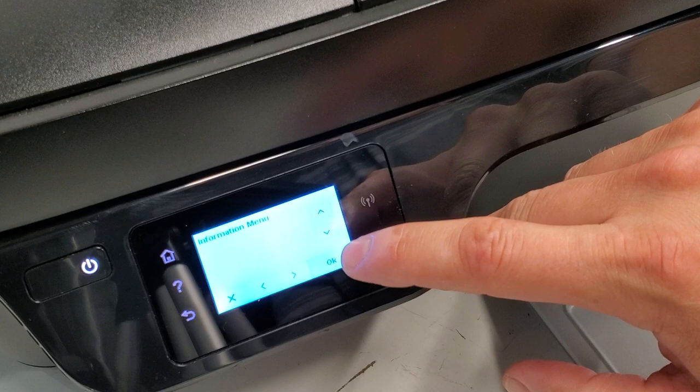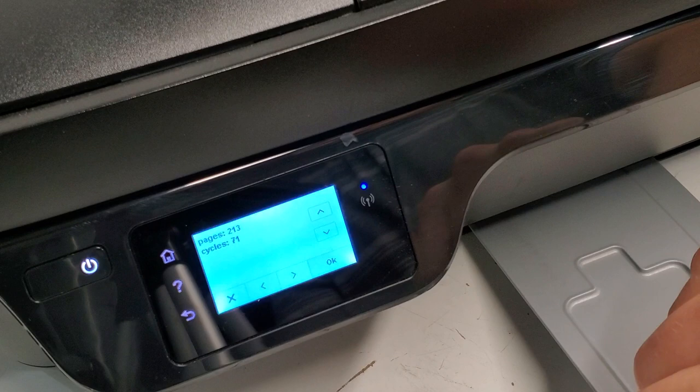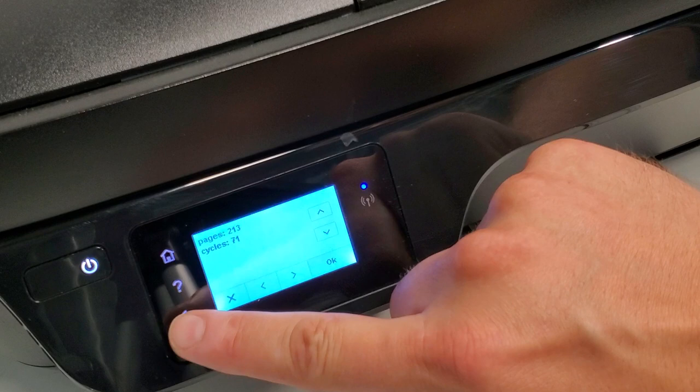Then you can see what you need to do. This is the information page — press OK. If you want to find out things about your printer, for example a page count: this printer has printed 213 pages and 71 jobs were sent through it.